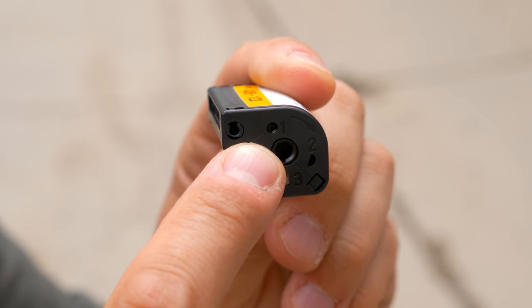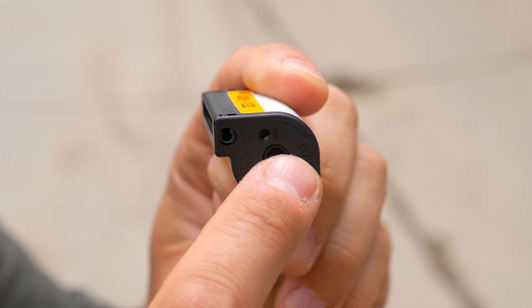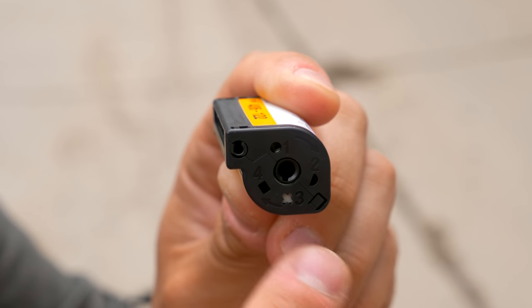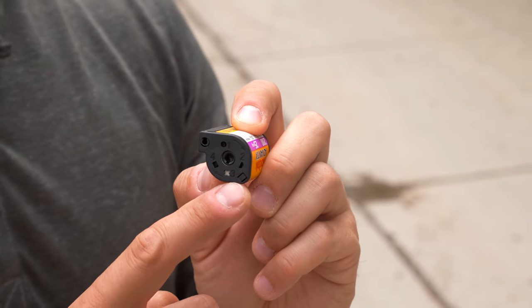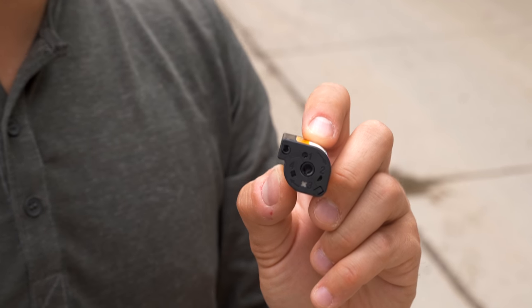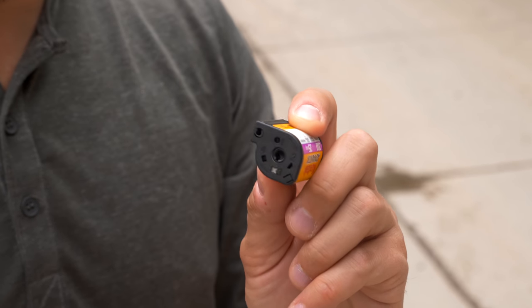I've just finished my first roll and it's got this handy little numbering system. Number one means it's a brand new roll of film. Number two means it's partially exposed and you can resume later. Number three — a little X — shows it's fully exposed but not processed yet. Number four shows when the film is totally processed with developed negatives inside. And you can poke in this little tab so your camera doesn't accidentally try to shoot an already-processed roll — very much like a VHS tape.